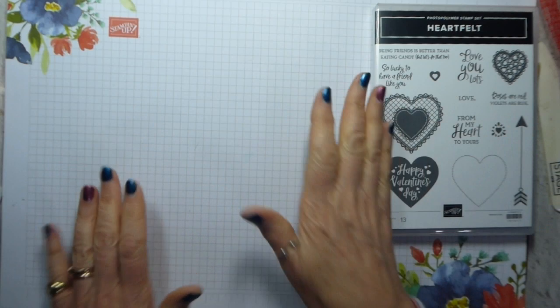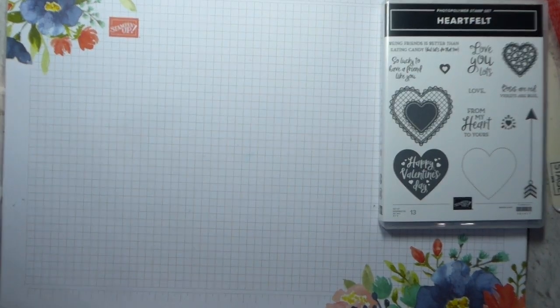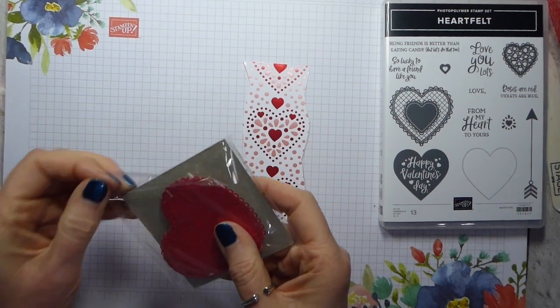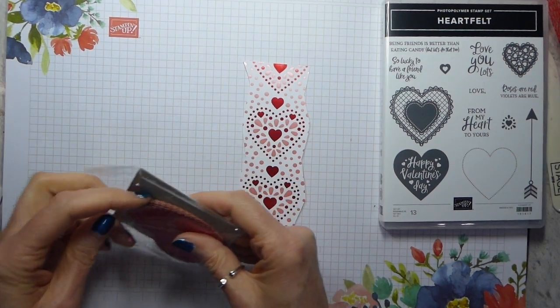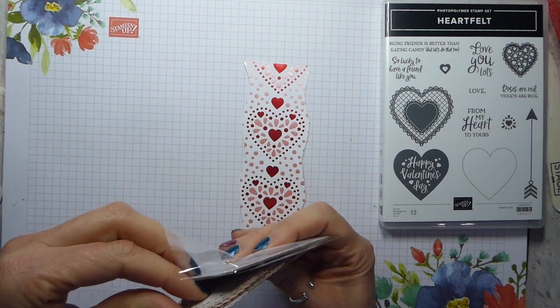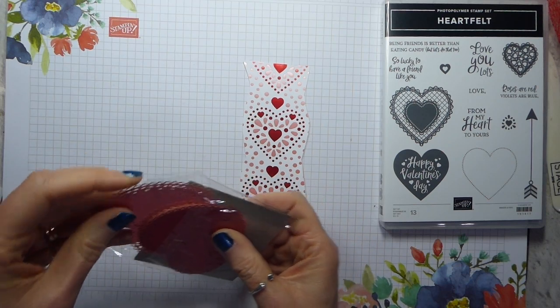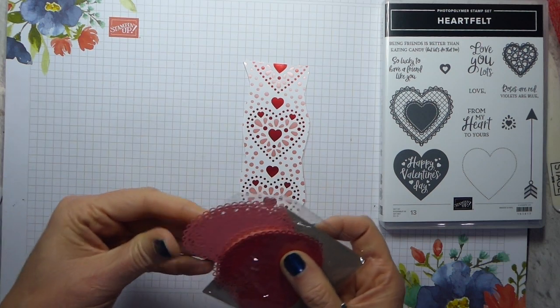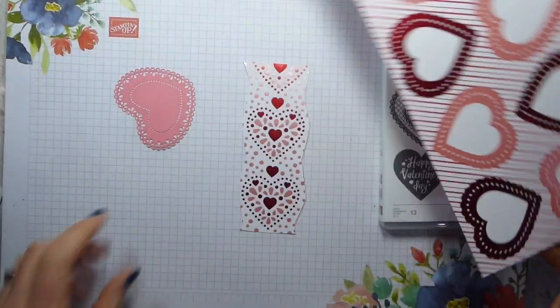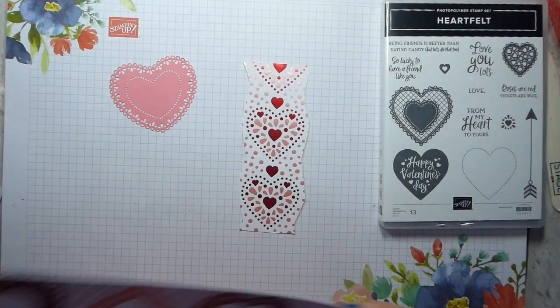So let me show you. A lot of it is really easy and some of it is less easy, but none of it is hard. I've used one of the doilies — I might change it up and use one of the pink ones. I need a piece of paper and I haven't got the other piece of paper — bear with me. Always helps if you have the paper that you need. So I'm going to use the flirty flamingo one this time.